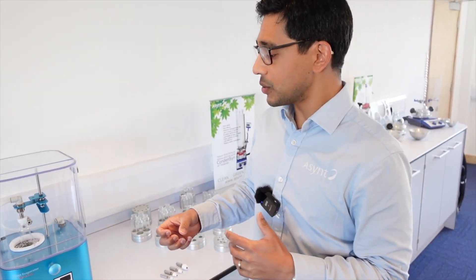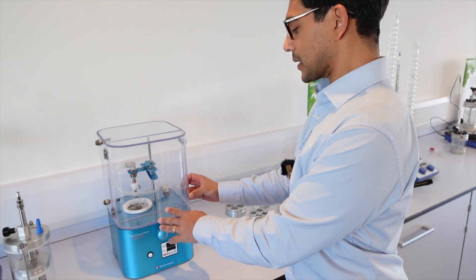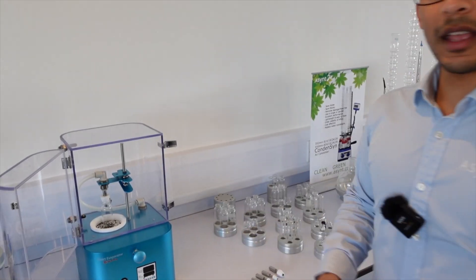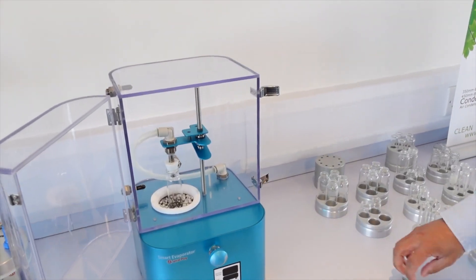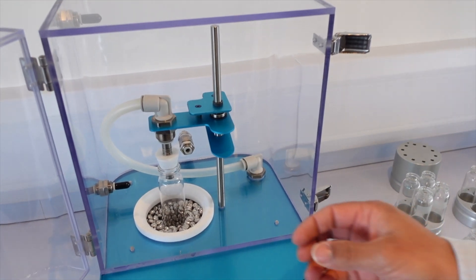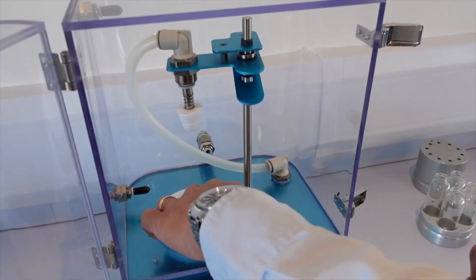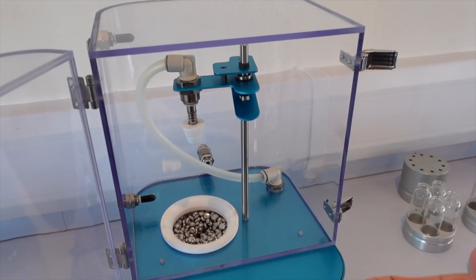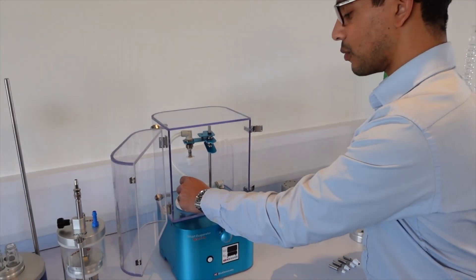If you use lots of different sizes of vials, then the smart evaporator is ideal for you because it's compatible with a number of different vial sizes. As you can see inside the smart evaporator, you can attach different sizes of spiral plug into this metallic bead bath because it will take the shape of any size vial or tube that you wish to use, and any different height also.